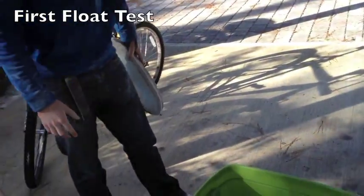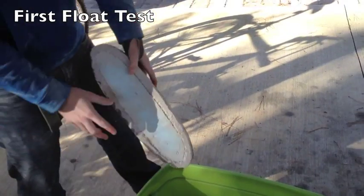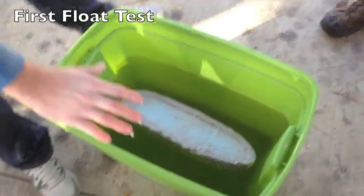Here's a test of our final concrete canoe. This is all or nothing. And it floats!